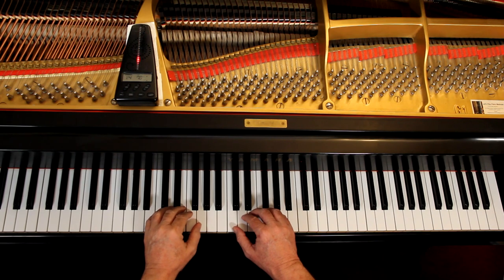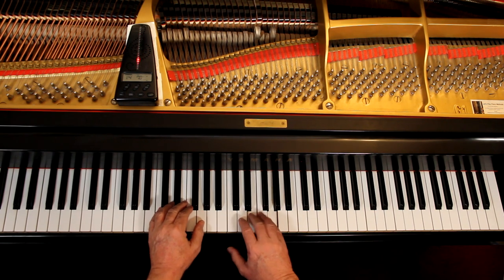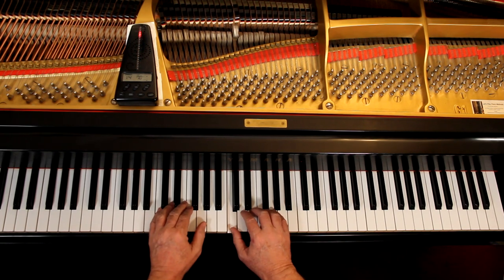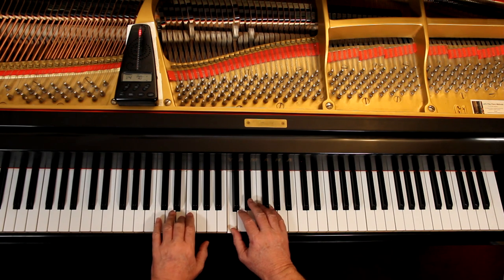Let's play this together very slowly and check all the notes and rhythms. I'm going to play both hands about the same — I'm not going to bring out the melody; we're not performing it, we're just checking notes and rhythms. I'll give us three counts. You should play the same note I'm playing at the same time I'm playing it. One, ready, go.